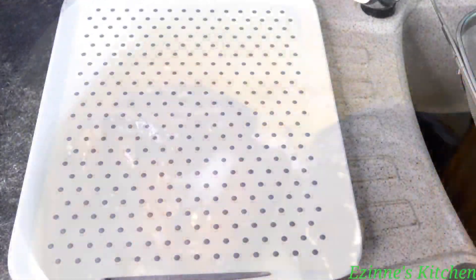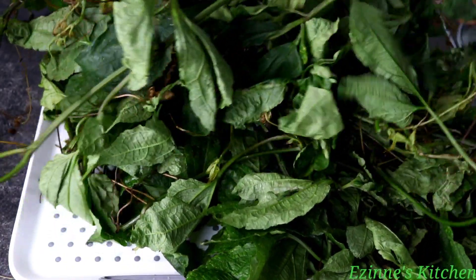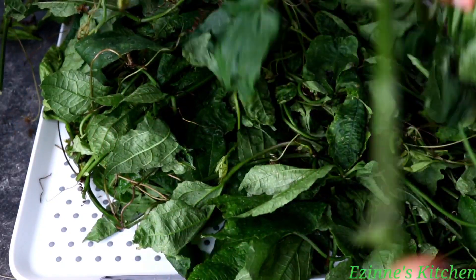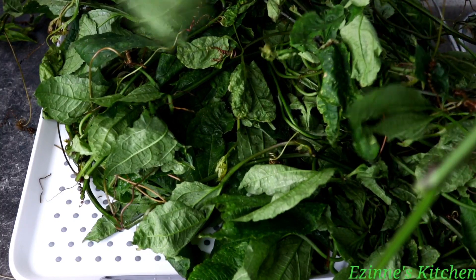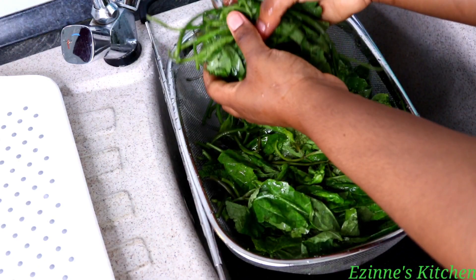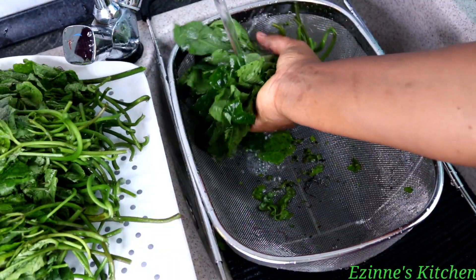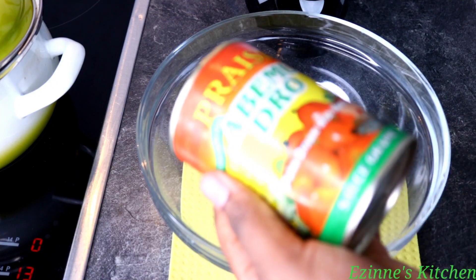Moving on to our vegetables — this is my ugu, the chairman of this occasion. I'm going to go ahead and start plucking the leaves. You can't cook it the way it is; you have to pluck the leaves very well. Make sure you pluck only the vital parts — if you include the stems, it's going to be hard in the soup, so we need only the leaves. I'm done; I'll sprinkle salt over that and start the washing process. You can place it into a bowl of water with salt, or wash it under running water picking them one by one for satisfaction that it's clean.